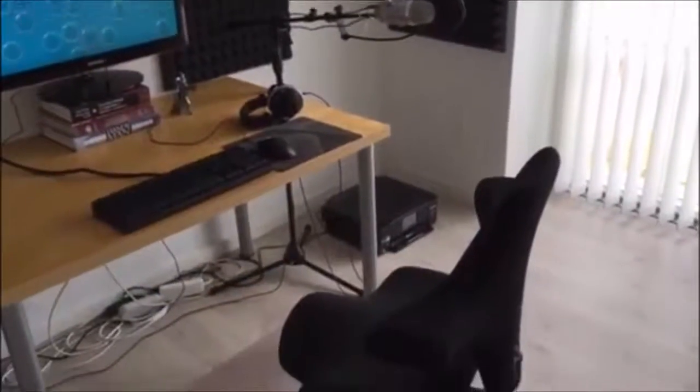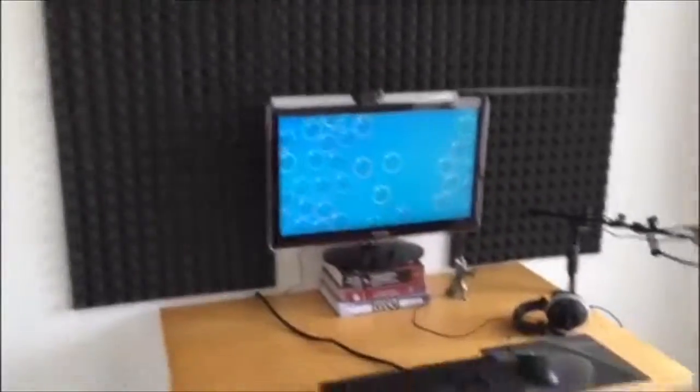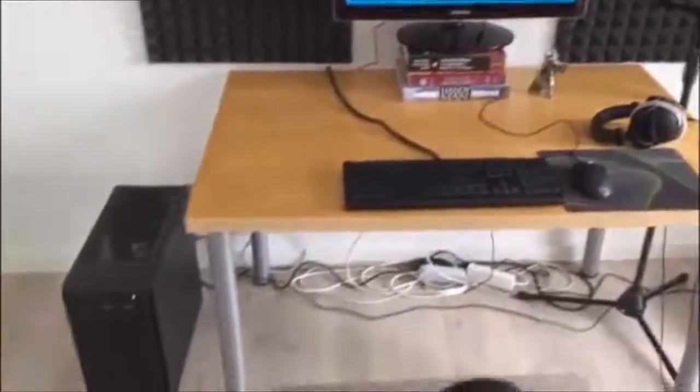So here we are in my office. As you can see it's a fairly empty room. I'll just pan around a little bit with the camera, and then we'll take a look at my general setup and hardware specifications, so you can see exactly what it is that I'm using.